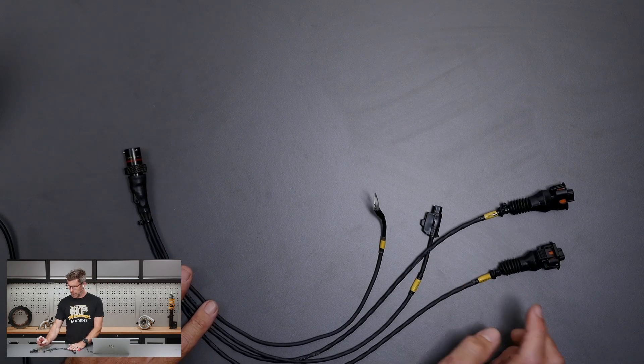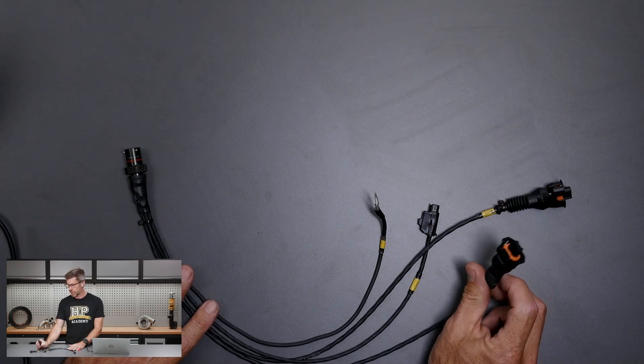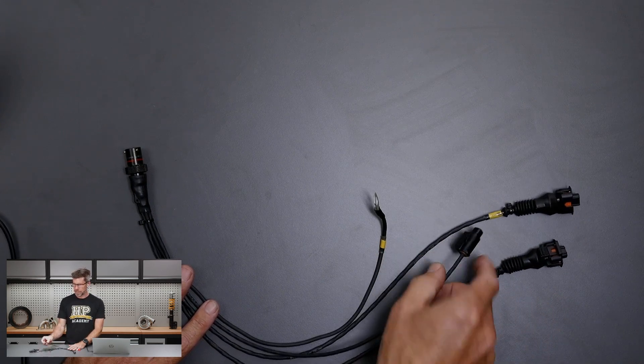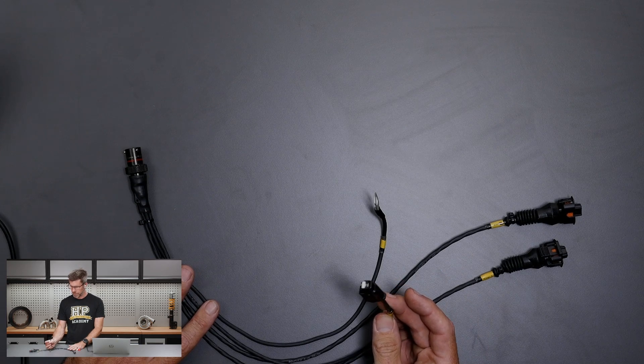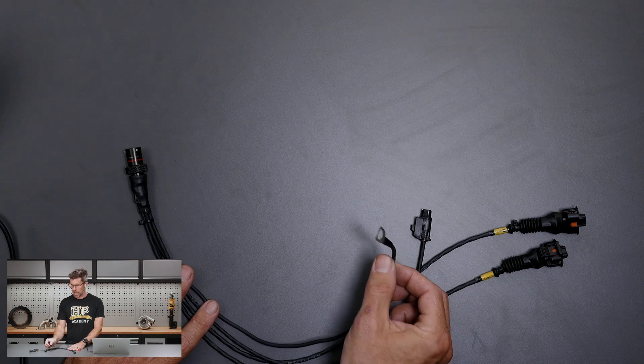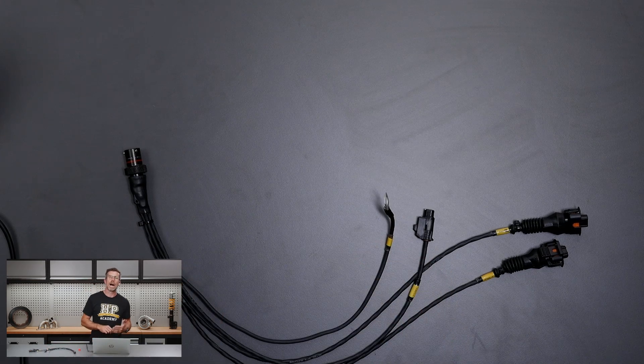What we've got on this: we've got our two knock sensors — this is just a Bosch wide band knock sensor — the exciter for the starter motor, which is what we're going to actually power up in order to start the engine, and a 12-volt sense for the alternator. So just a nice neat way of getting the sense voltage into the alternator.